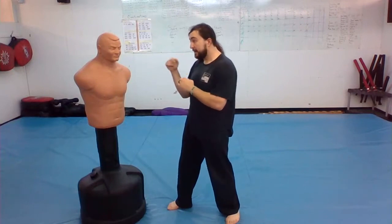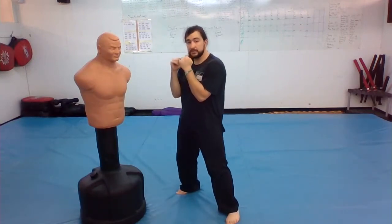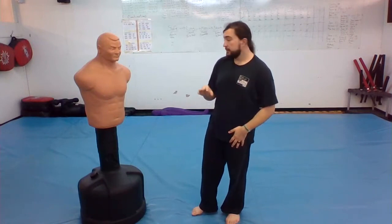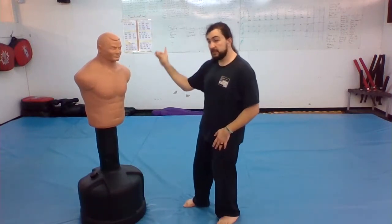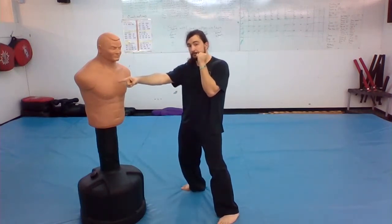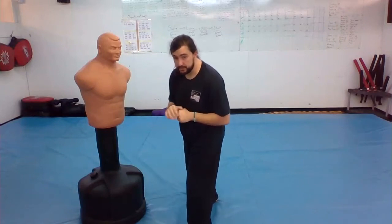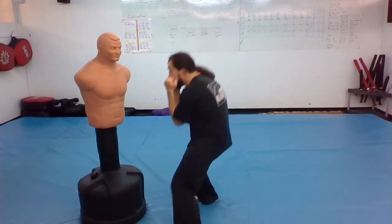I keep my eyes on him, I duck and roll under the punch, and I get back up. Typically we want to move towards the outside — if the punch was coming here, I move this way to stay away from Bob's other arm. I would not move towards the side where he could be hitting, punching, or kicking me. The opposite applies if he punches from the other side.